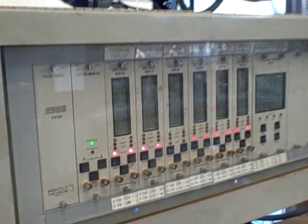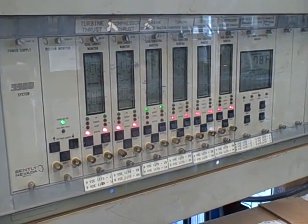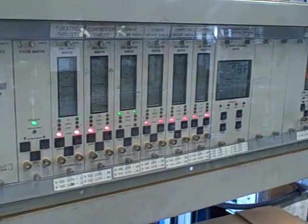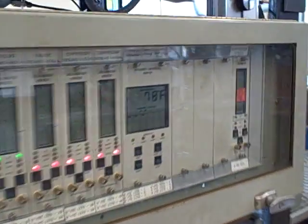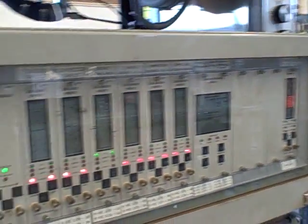Vibration monitoring for the Bentley Nevada system is also tied into the shutdown PLC. So if we have excessive vibration on either the oil pump or on the air blower, that will shut the turbo down. Similarly, we have shutdown protection on temperature — if our temperature exceeds the preset limit, we will shut the turbo down.